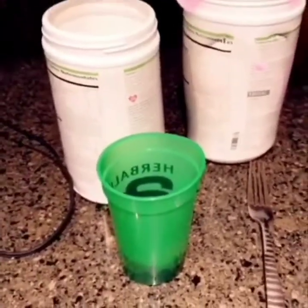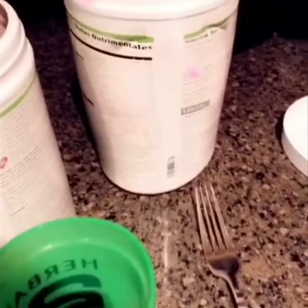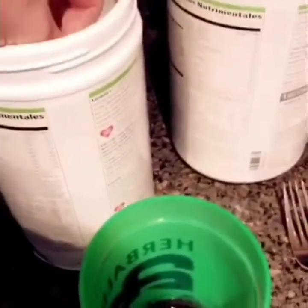Then I'm going to put some protein in. I'm going to put one scoop and two scoops — I'm doing cookies and cream because that's what I'm doing.